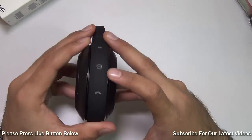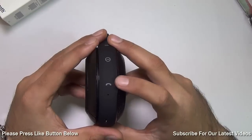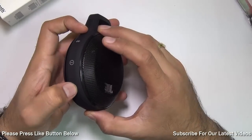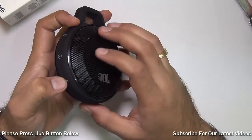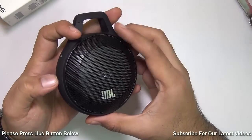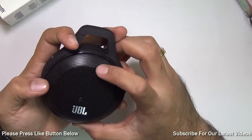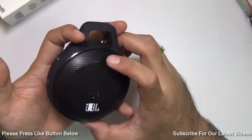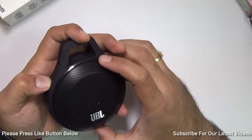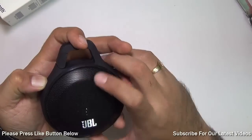There is a Bluetooth button for pairing. You have the power key here, and a button to accept or reject voice calls. It has a microphone so you can accept voice calls on your phone, and this button doubles up as play/pause and you can double-click to change the track. You just long-press this to power it on, and there is an LED right here which indicates whether it is on, off, or in pairing mode. To put it into pairing mode you need to long-press the Bluetooth button, which will make the LED blink very fast, meaning it is ready to pair.